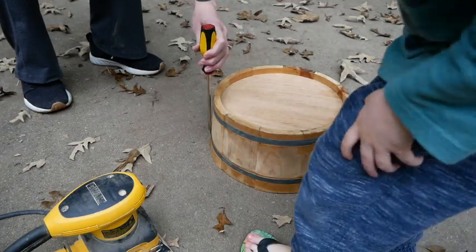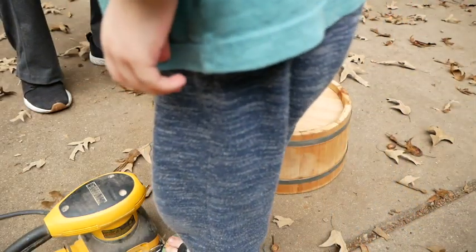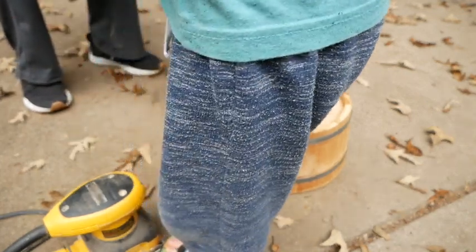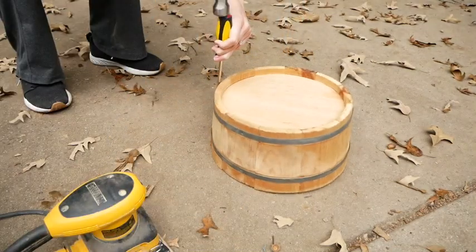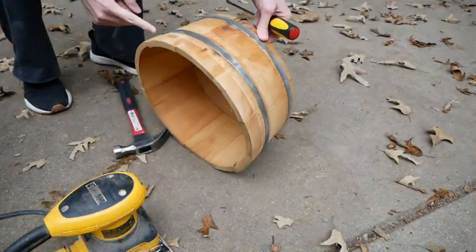Mommy, I want to help you. I want to help you. I want to have the hammer. Well, this is kind of a hard job right now. What are you doing? I'm trying to get this band back down — or back up — where it's supposed to be. It's supposed to be right here.